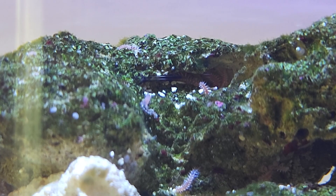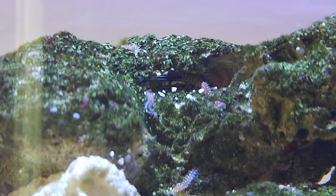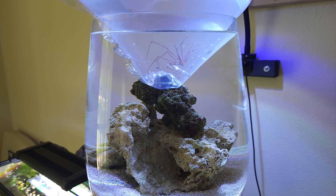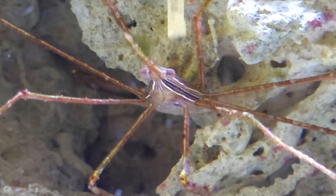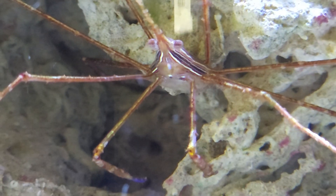The bristle worms continued to multiply and got a little out of hand, so I decided the star of this tank would be an organism to keep them in check — and got an arrow crab. I brought her home and everything was looking fine; she was adapting well to her new environment. Isn't that face just so awesome? Only a mother could love it, right?